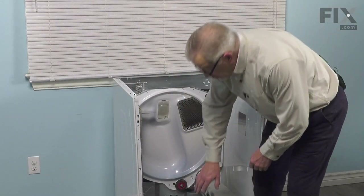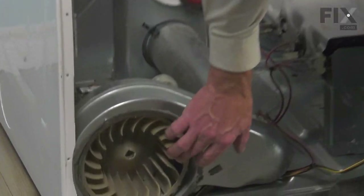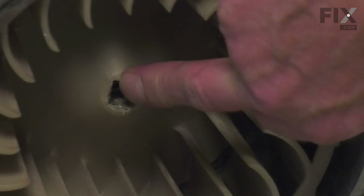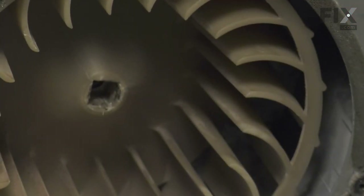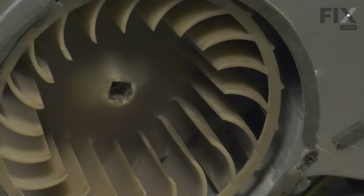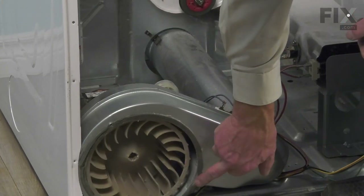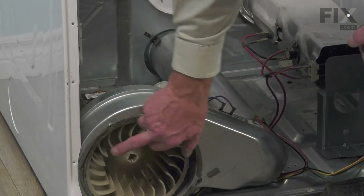To remove the blower wheel from the motor itself, we're going to use a half-inch drive socket extension. We'll fit it into the opening in the hub of the blower wheel. We'll also use an 11-millimeter or 7/16-inch wrench on the motor shaft behind it, and then we'll turn that blower wheel clockwise to loosen it. There should be arrows on the face of that blower wheel to indicate which direction to tighten and to loosen it.